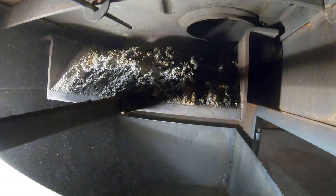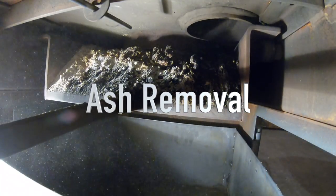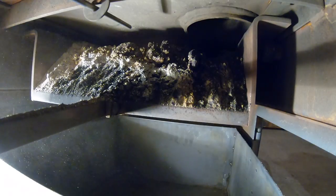This is the Coal Gun 130, designed for anthracite coal. I'm burning about 10 minutes of coal. We just filled up the hopper, got it full of coal.